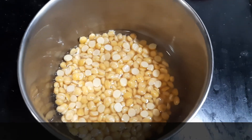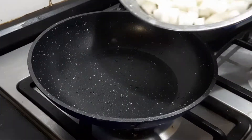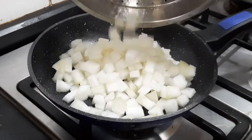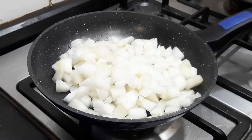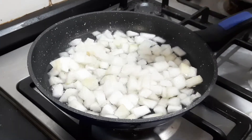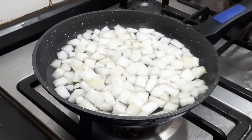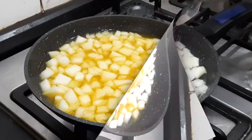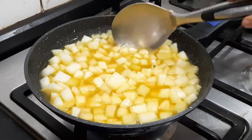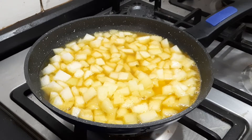First I'm going to pressure cook this chana dal for three whistles in the cooker. Let's start the procedure by adding the pumpkin — I've chopped it into small cubes. Add some water; it has to be fully immersed in water so it cooks nicely. I'm adding some turmeric and salt. So the white pumpkin is getting cooked. I'm going to keep it in medium flame and close it to cook.